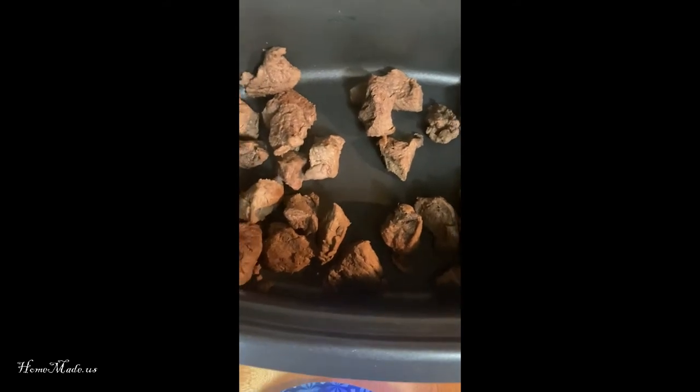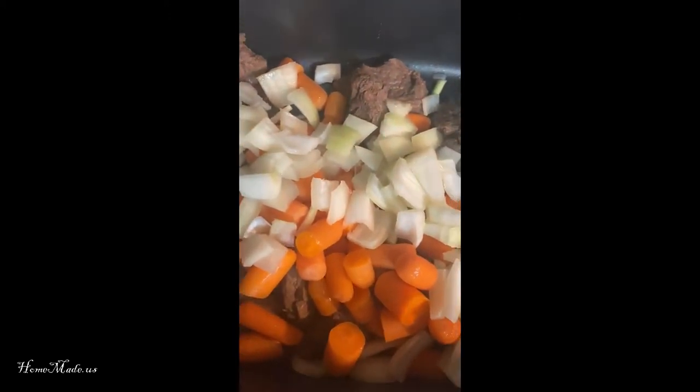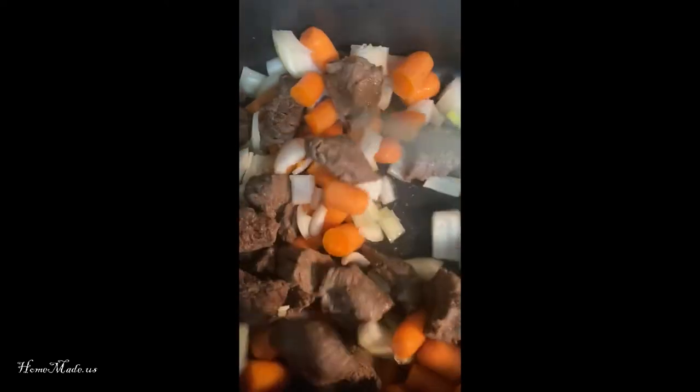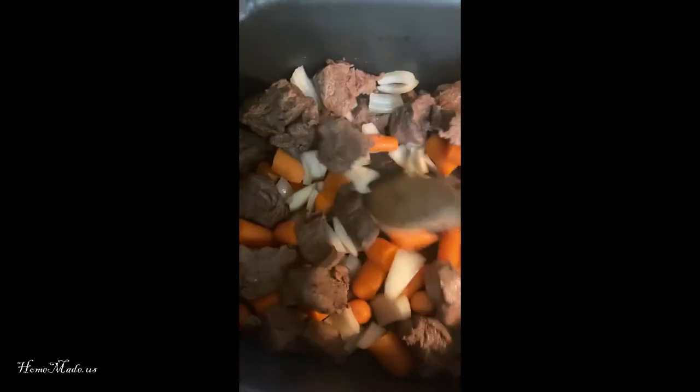Now we're going to add in some carrots and onions. Give the carrots and onion a little stir, mix them up, and just sauté them a little bit with the meat.